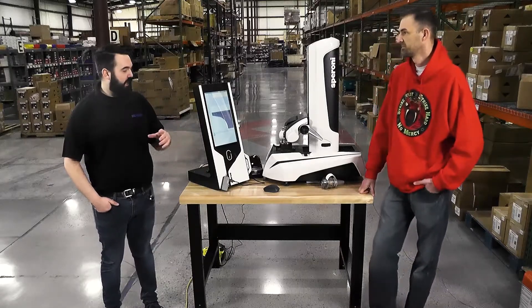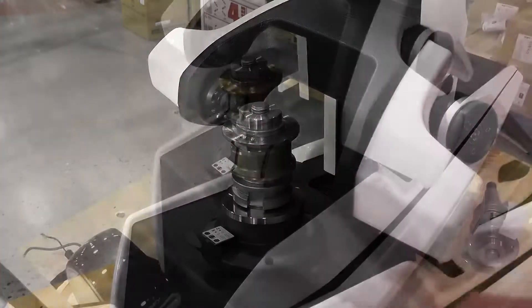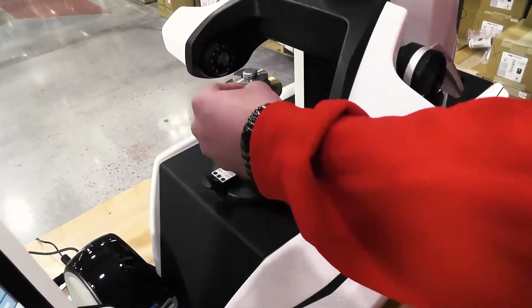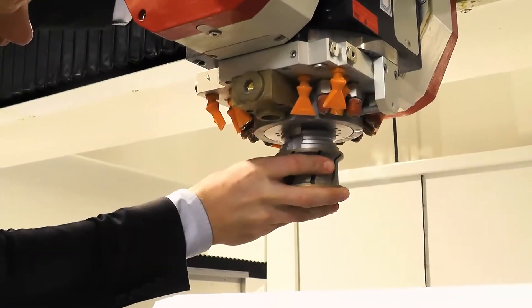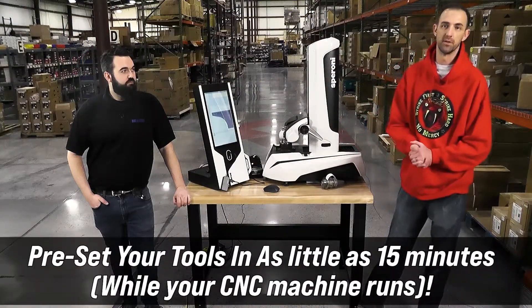You can have a guy grab a handful of tools he needs to run that next job, preset them here, print the labels, attach them to the tools, then simply set them into the machine, enter in those offsets, and run. Right now it could take about an hour to do it — this will get us down to about 15 minutes.